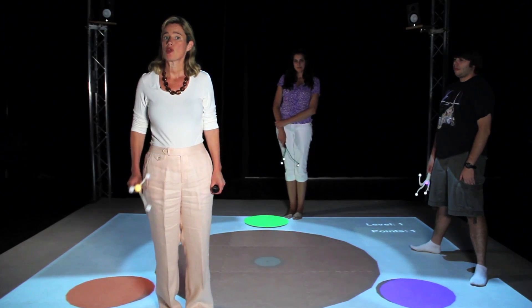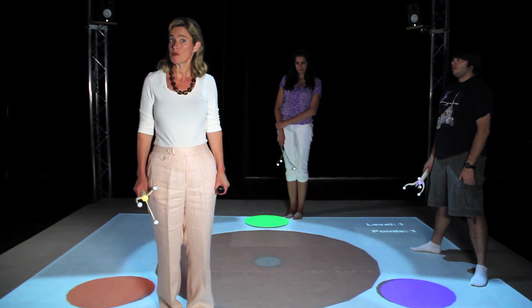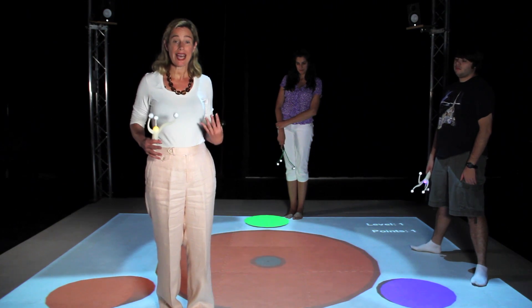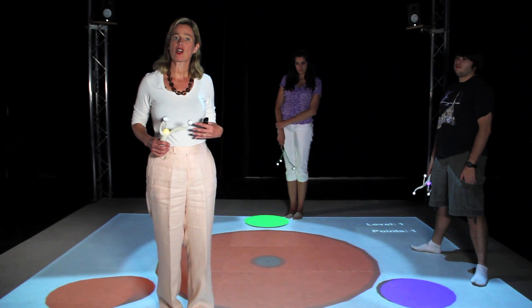Welcome to Small Lab, an embodied learning environment. Today we're going to talk to you about how to go through a scenario called Color Mixer with your students. In this scenario, they'll learn how to work collaboratively to mix together colors of light.